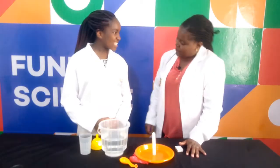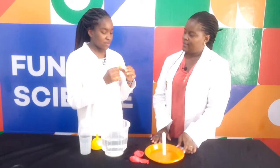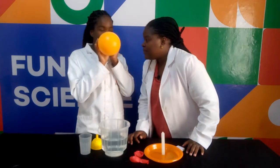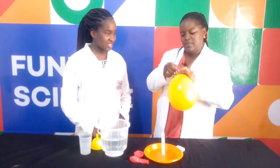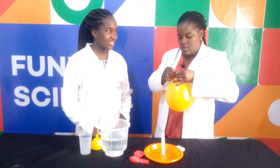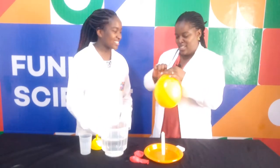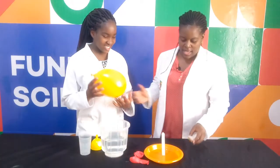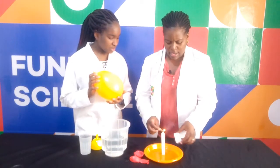Ready to start? Yes. So Nani Ueli, pick up a balloon and then blow it. Blow the balloon. Trust me. Blow. That's enough, let me try it for you. So we are tying up the balloon. You can see? I hold the balloon.